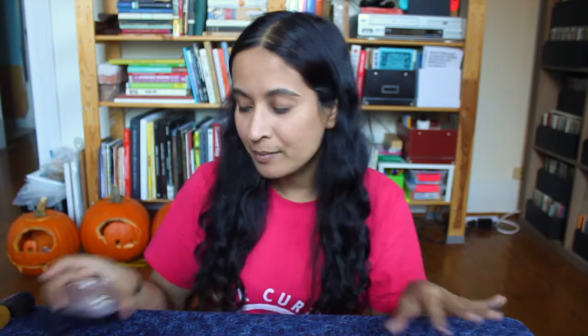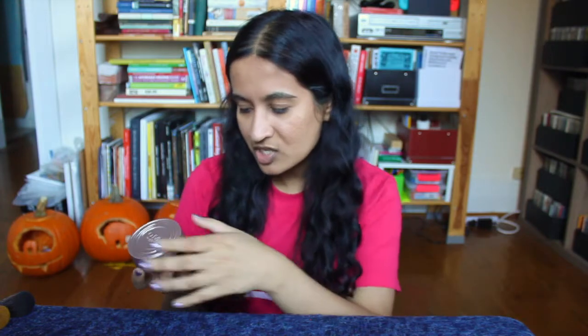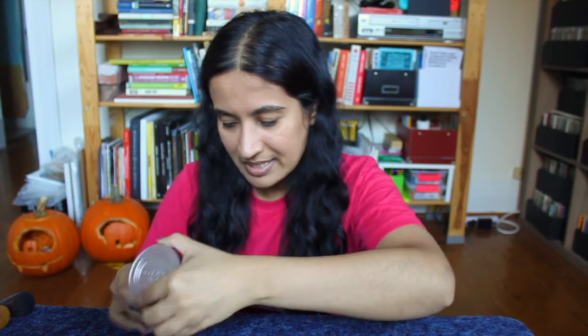And then for a setting powder, I'm using this Smashbox Halo Fresh Perfecting Powder. This was a product that was sent to me for product review. I think it's fine. I would compare this to the Bare Minerals Foundation, which I already have. It's not better or worse in quality, but this one is more expensive, so I don't know why I would repurchase this over just getting the Bare Minerals Foundation if it feels exactly the same on my skin.